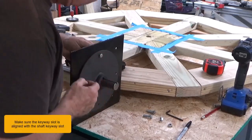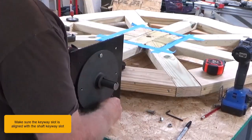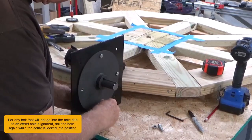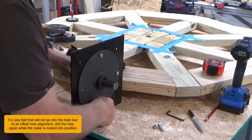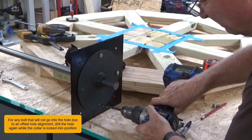Make sure the keyway slot is aligned with the shaft keyway slot. For any bolt that will not go into the hole due to an offset hole alignment, drill the hole again while the collar is locked into position.